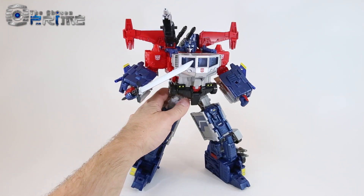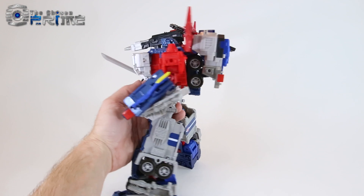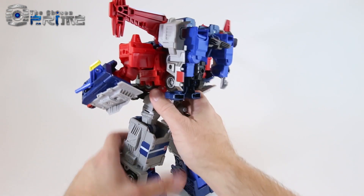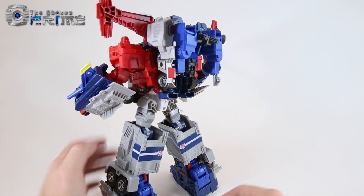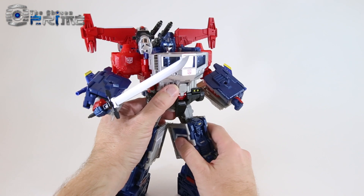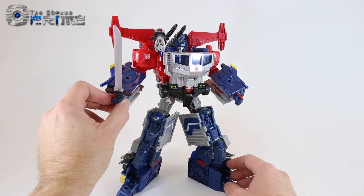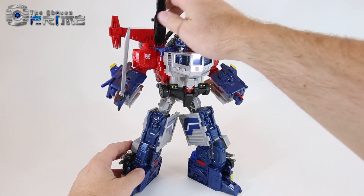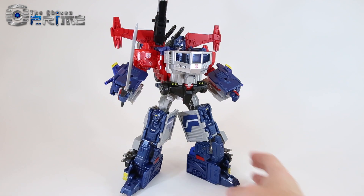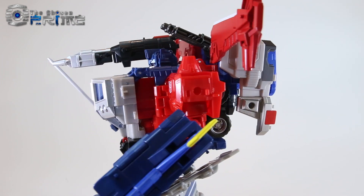Here is the fully combined version of God Jinrai with all the God Bomber parts attached. You can see they all integrate quite well — the new chest, longer arms, the backpack, and the platform feet. He's not really loose overall. He does have a limitation due to the feet joints being from Jinrai, so he can be a bit top-heavy and challenged to pose in some poses. But it's just a really cool-looking version of a classic God Jinrai with all the weapons and pieces attached — a nice overall package, and definitely quite an upgrade over the original Powermaster Prime.